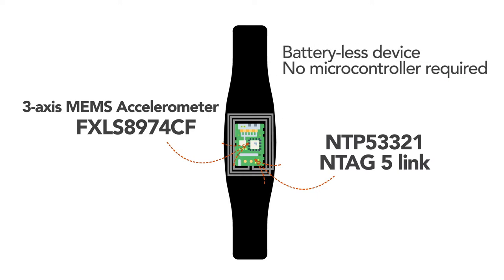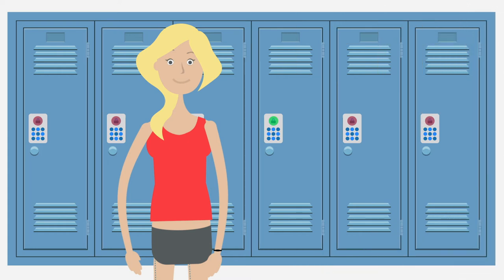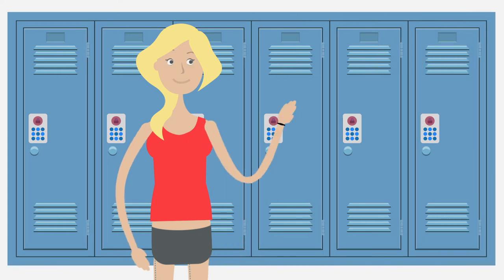No microcontroller is required in the wristband because NTAG5 can act as an I2C bus controller. The wristband with the NTAG5 device can act as a simple passive NFC tag.